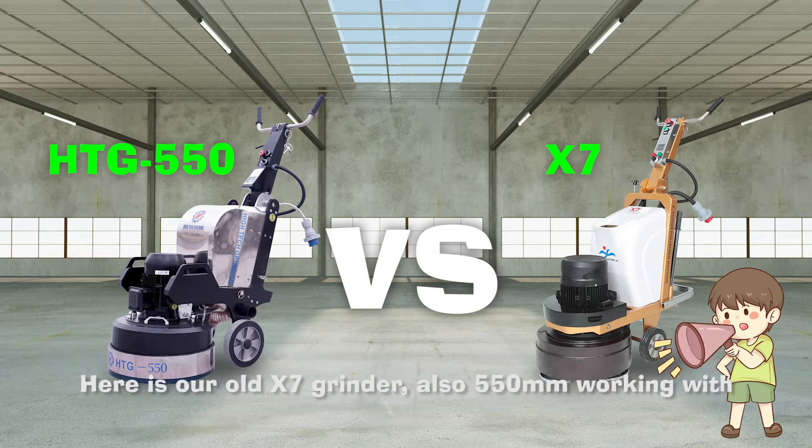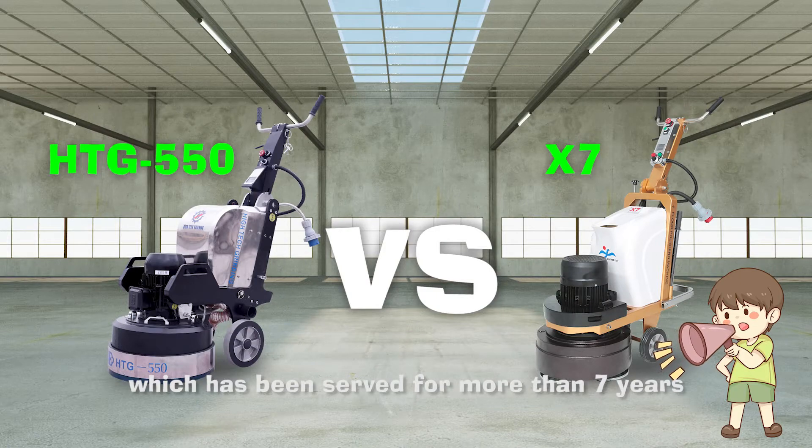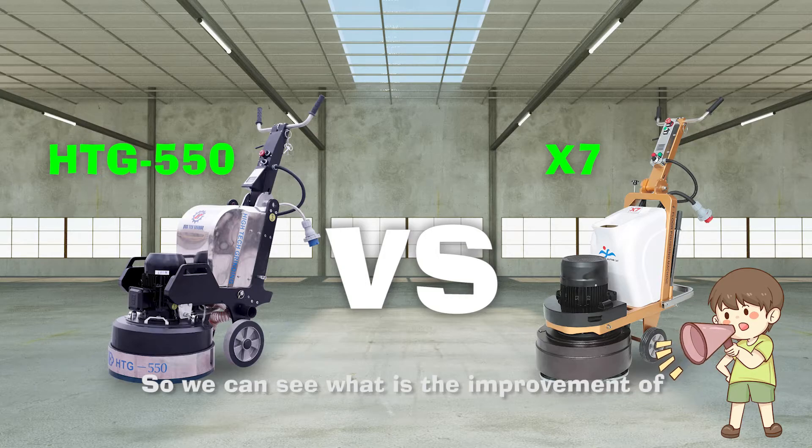Here is our old X7 grinder, also 550 mm working width, which has been serving us for more than 7 years, so we can see what the improvement is between the old and new design.